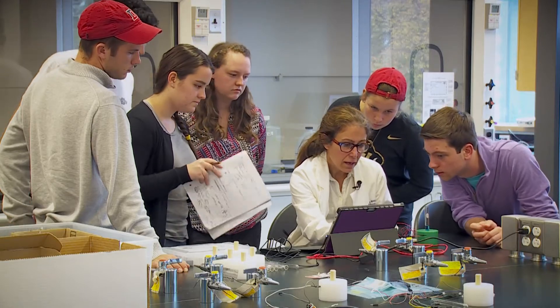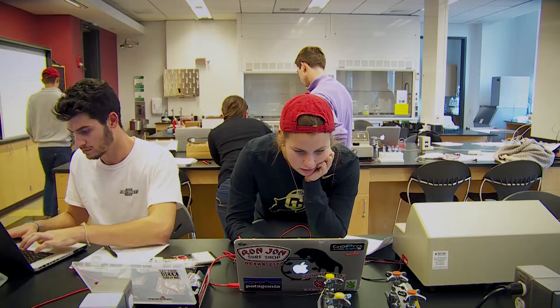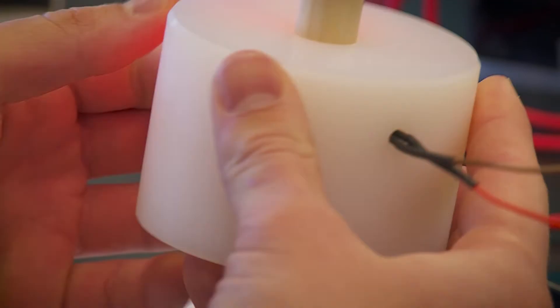One of the most useful skills you could have as a chemist is to know electronics. One of the fields of analytical chemistry, which is what this class is about, teaches students how to build equipment that they can use in the chemistry lab to make measurements.